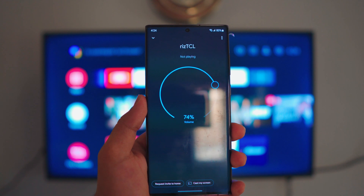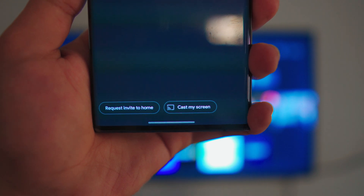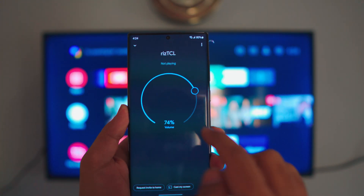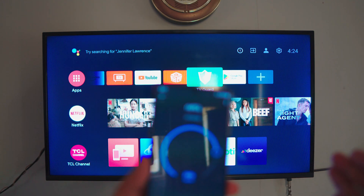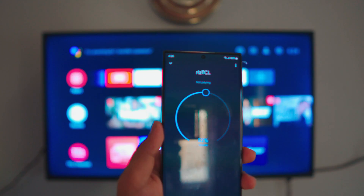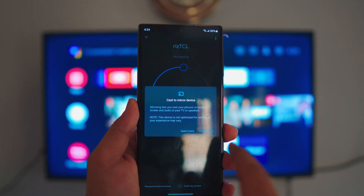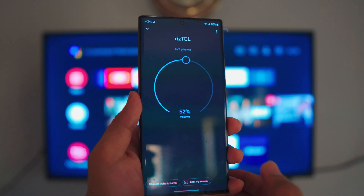Clicking the TV in Google Home will connect your phone to your TV — it won't mirror yet, but it connects so you can control things like volume. If you look at the bottom, you'll see the 'Cast My Screen' option. As you can see, I'm using my phone to control the volume and it's working — you don't have to use your remote control for this. To start mirroring, click on 'Cast My Screen,' then click 'Start Now.' That is pretty much it.